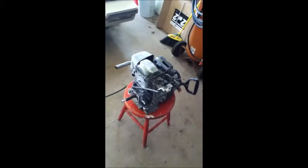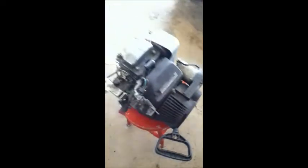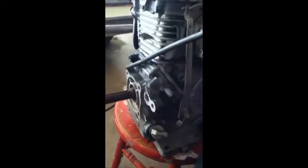Hey guys, we've got something to tear apart today. It is a 5 horse overhead cam snowblower engine — electric start. And here's the reason we're tearing it apart: it threw a rod.